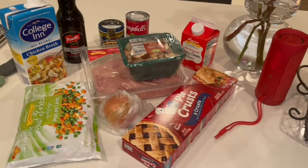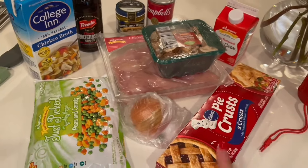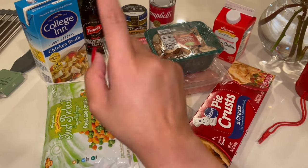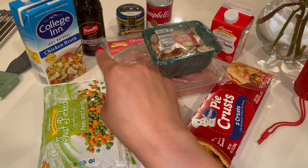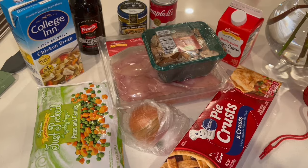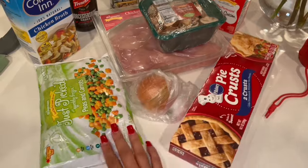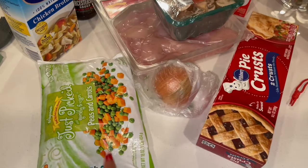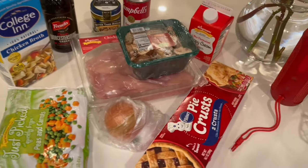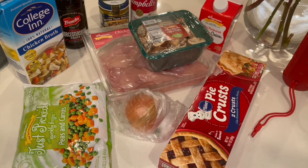Here are my ingredients for my chicken pot pie. I have the Pillsbury two pie crusts because we ain't got time to be doing all that. I have chicken, mushrooms, chicken broth, Worcestershire sauce, chicken Better Than Bouillon, cream of chicken because I like it creamy, peas and carrots, onion, and heavy whipping cream. The other things are just seasoning.